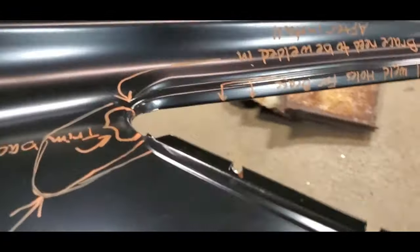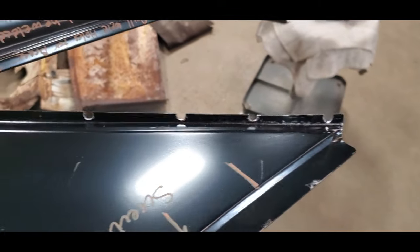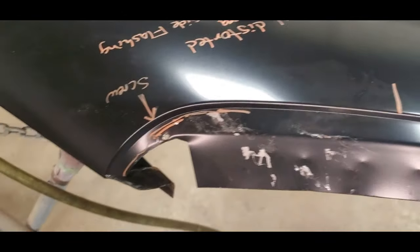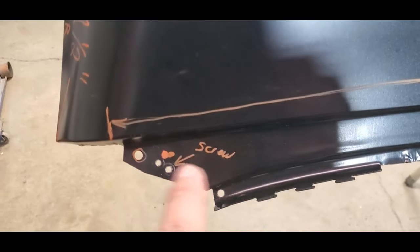There's a couple holes behind here for that brace. When you get into the drip rail, you can see what I did here — we'll be able to weld that. This will get welded with the factory welds across here. The top panel welds onto this, but I've got some extra holes back here as well, so we've got all that taken care of.